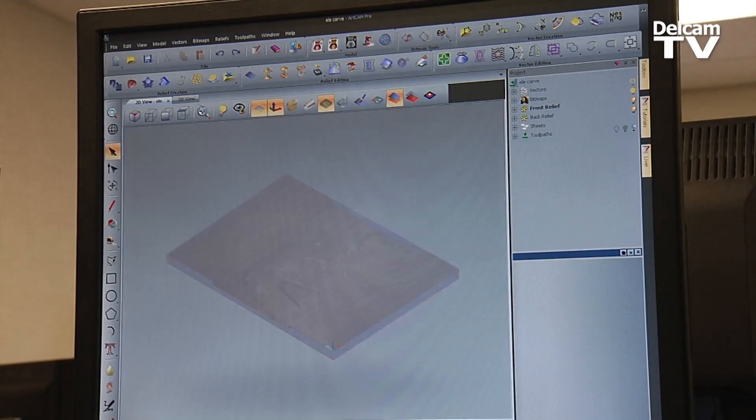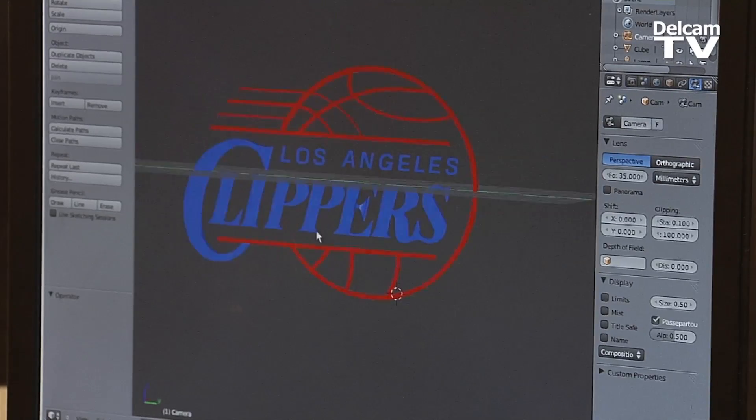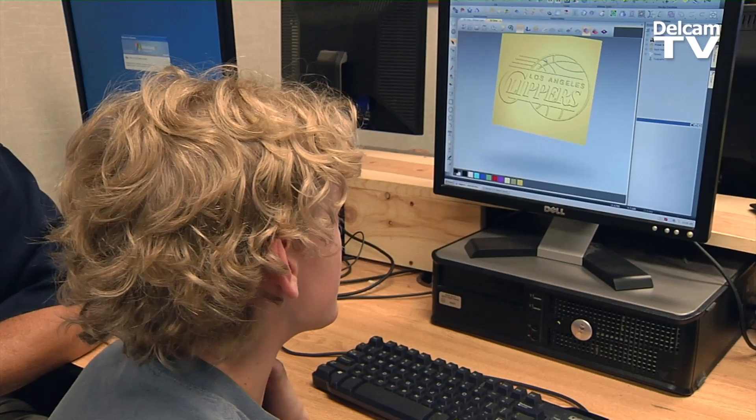It's intuitive. The kids just kind of look and they go, oh, this is how this works. He had a 3D model in a program called Blender that he had already made, and he learned how to bring that model into ArtCam. It was a lot easier than I thought it was going to be.